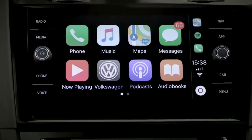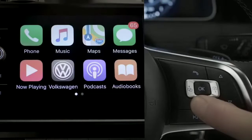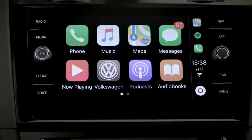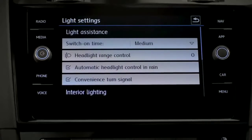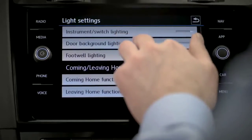App Connect puts your smartphone at your fingertips so that you're always in touch. Press and hold the voice button to speak to Siri with Apple CarPlay, or Google with Android Auto, to send texts or have them read out to you. You can also adjust or view your car's vehicle settings — for instance, the ambient lighting.